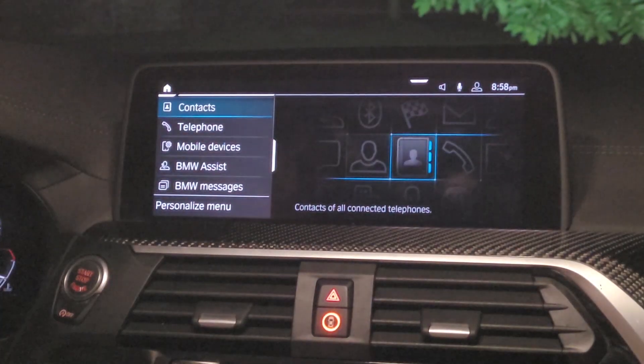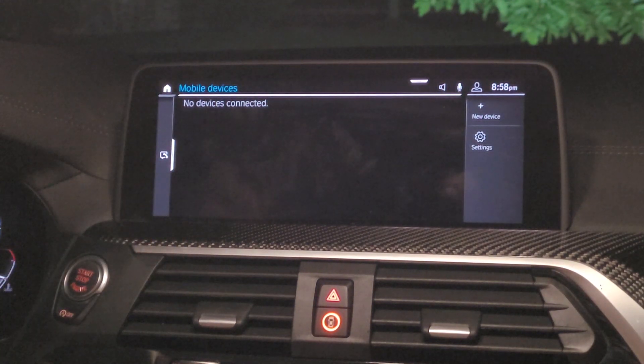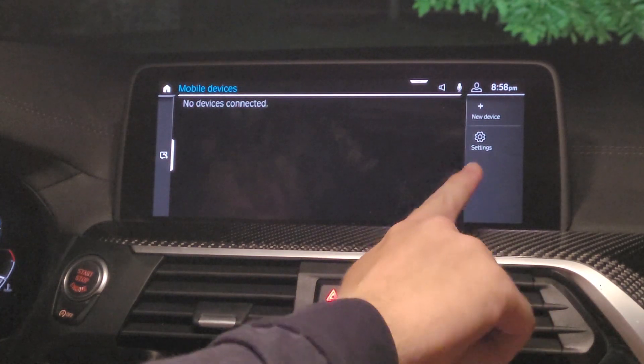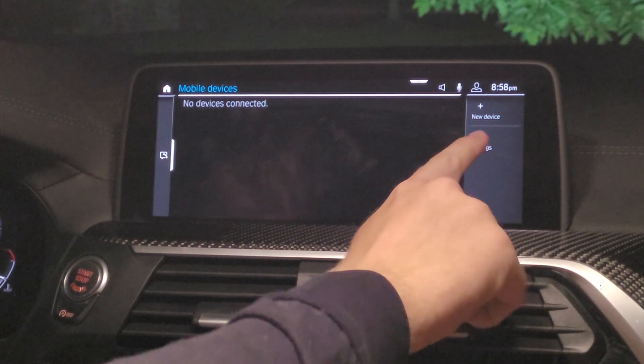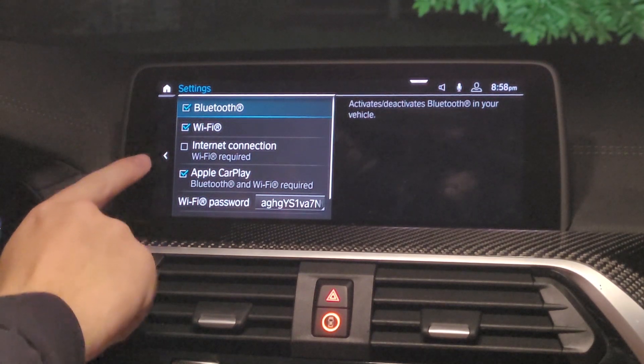Here we are inside the vehicle. As you can see, we're on BMW's latest system, iDrive 7, and the way to connect Apple CarPlay will change depending on which vehicle you're using. So the first thing we're going to do is go into our mobile devices, go into our settings, then we're going to make sure that Bluetooth, Wi-Fi, and Apple CarPlay are all checked off.